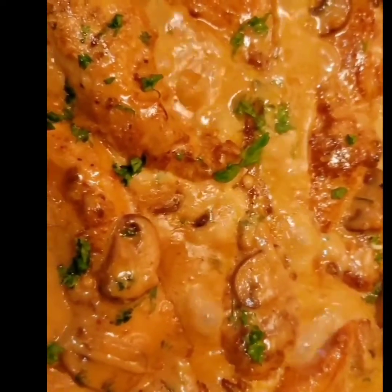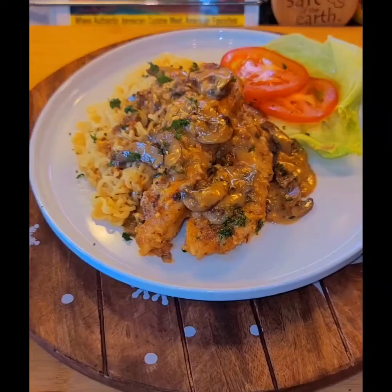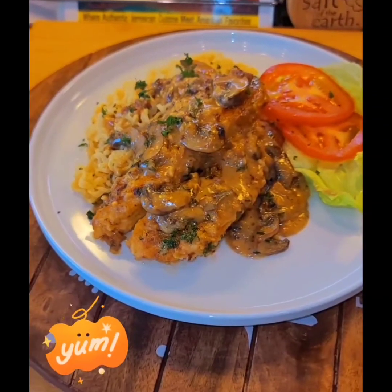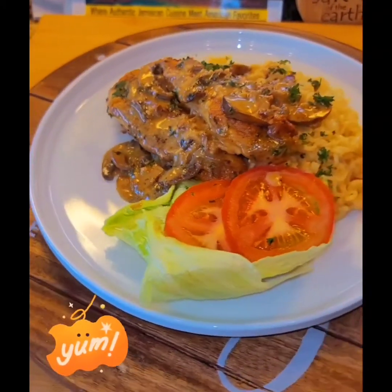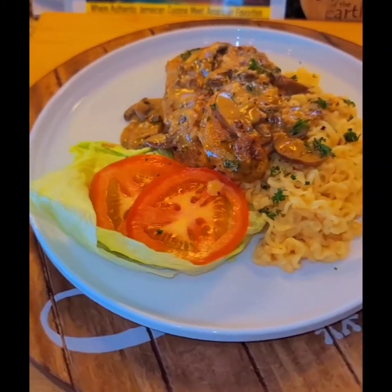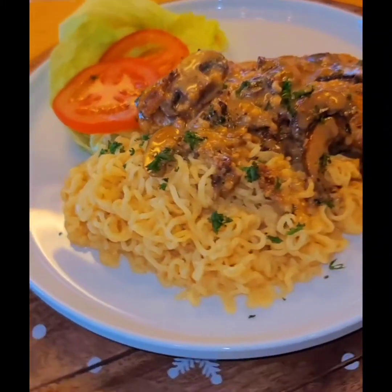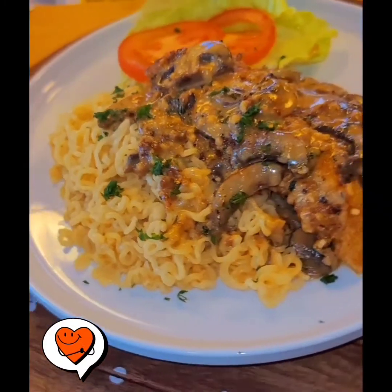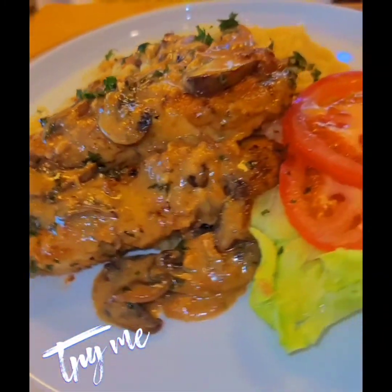Look at that color combination — that is beautiful! Presenting chicken marsala, guys — the Olive Garden has nothing on me! Do not keep this video to yourself. Remember to share, subscribe, like, and comment. Thank you for watching this video; I look forward to sharing more with you again.